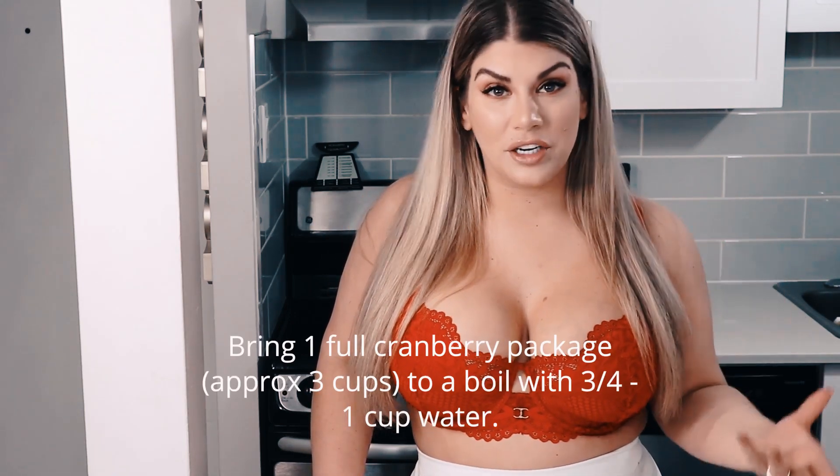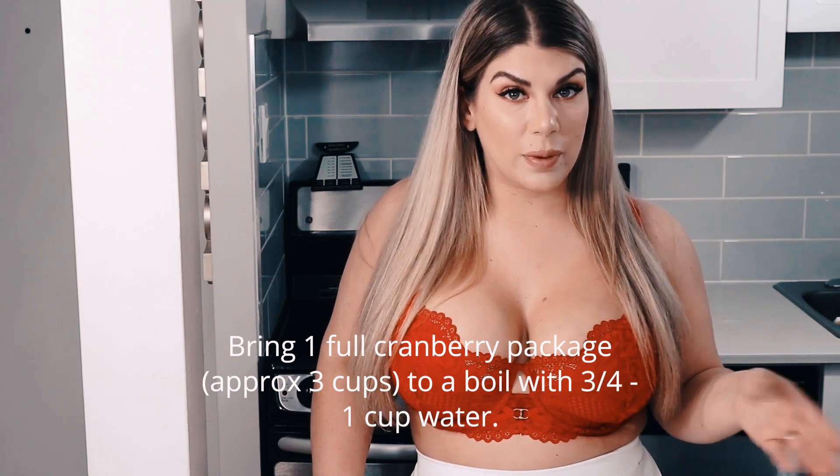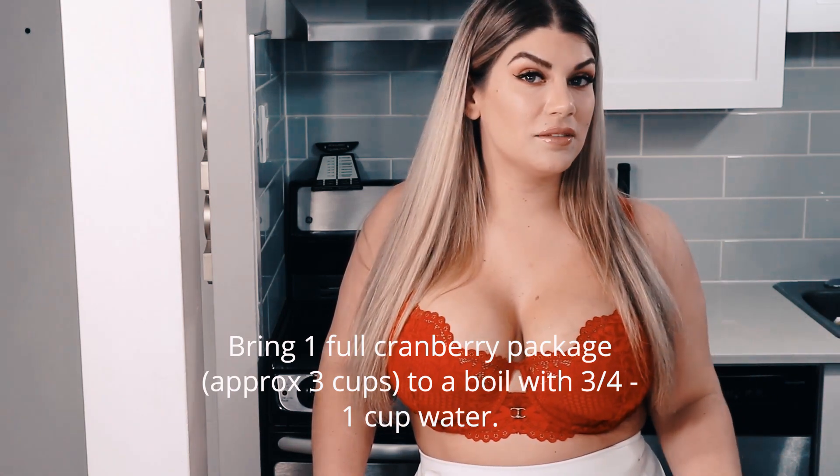You literally just boil your cranberries — fresh or frozen — add your stevia in there, mix it around, let it set, and there you go. It's as simple as that. I feel like this should be a Tidbit Tuesday, not a Three Ingredient Thursday, but since there's three ingredients in this, I feel compelled to make it a Three Ingredient Thursday.